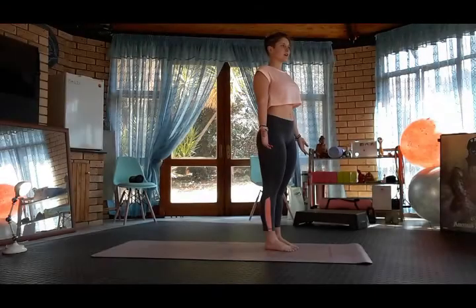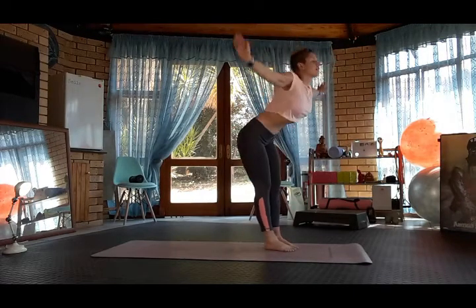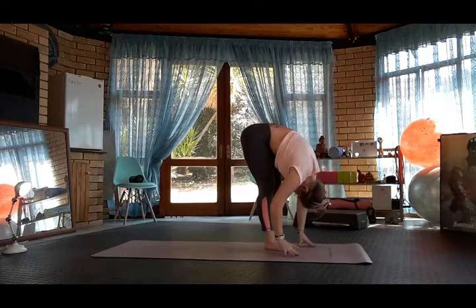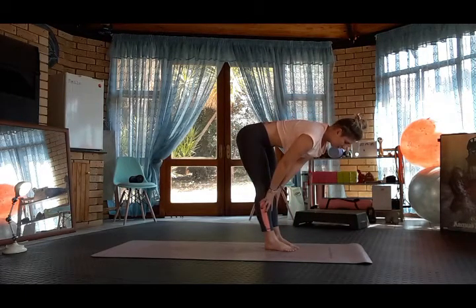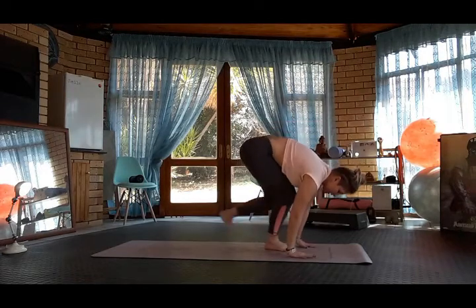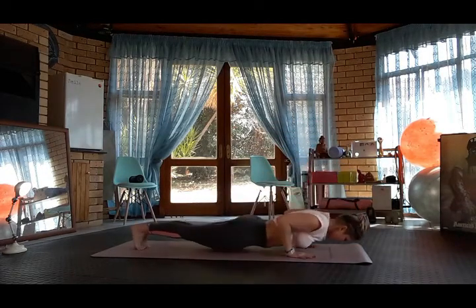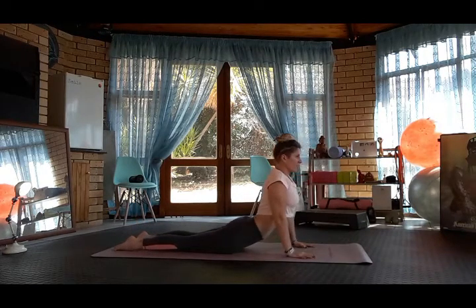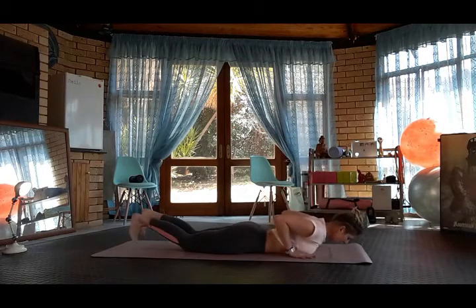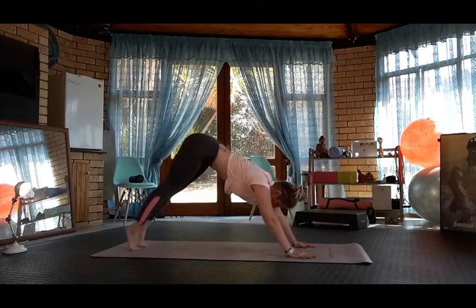From Tadasana, inhale Hastasana, exhale forward fold. Inhale halfway lift. Plant the hands, step back into plank, exhale chaturanga. Cobra. Plant the toes. Plank and downward dog.